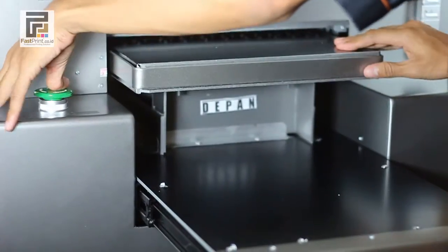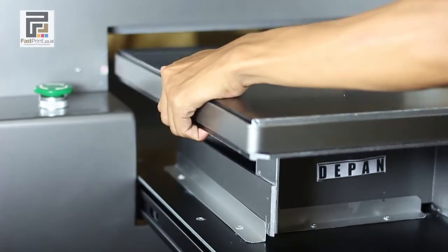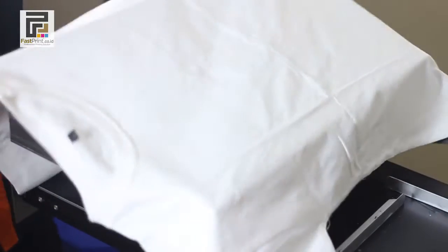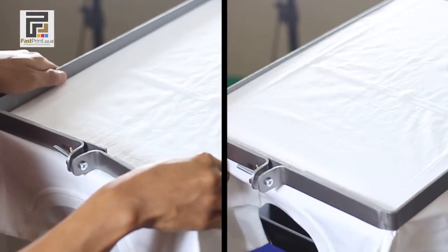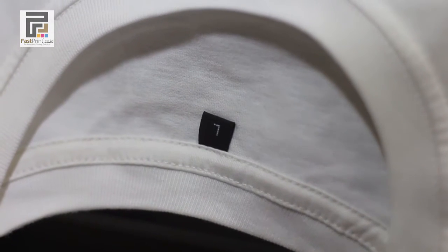Move to your DTG printer and attach your t-shirt to the t-shirt layer. Make sure the t-shirt lock position is equal with the front of the layer t-shirt.